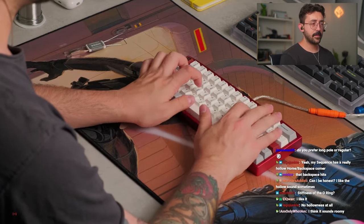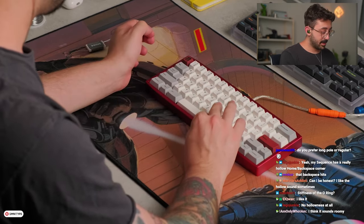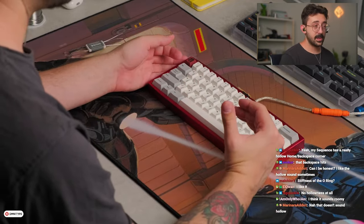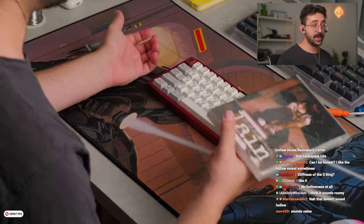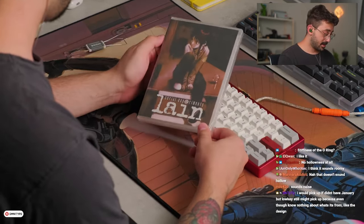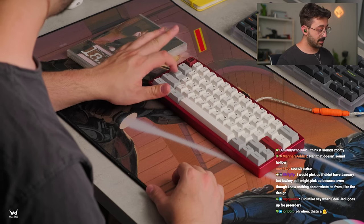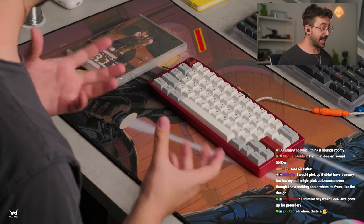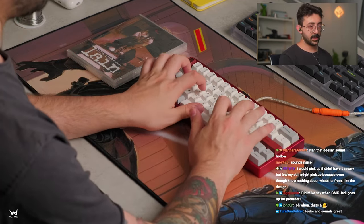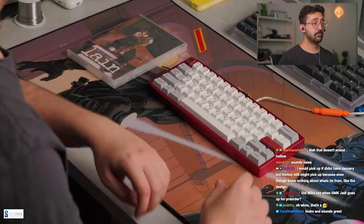This sounds great. It's very comfortable to type on too — it's got that O-ring softness to it. I think this is a winner. Again, if you guys are into the anime and you just happen to be into keyboards, it's kind of a no-brainer. If you had a few extra dollars to throw and wanted to support the project, it sounds great. This is something I can even see myself heavily using — I like this general sound signature.